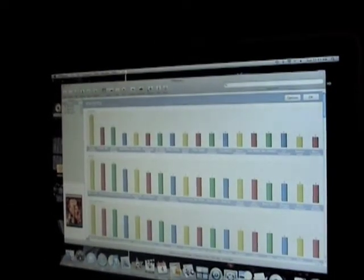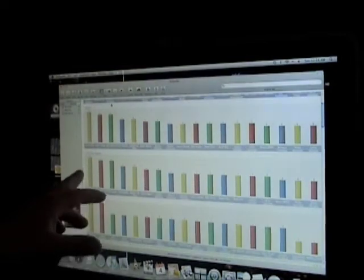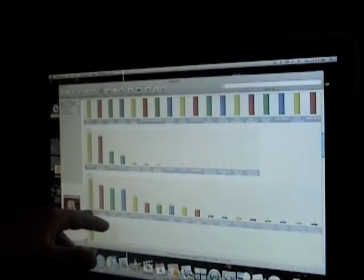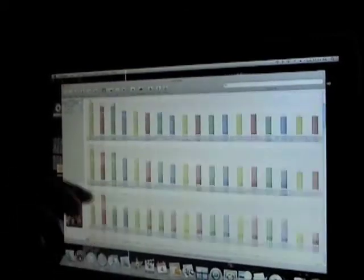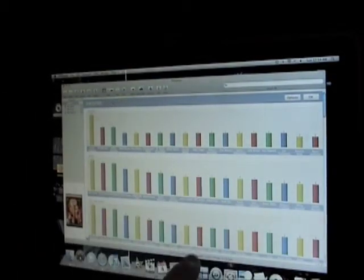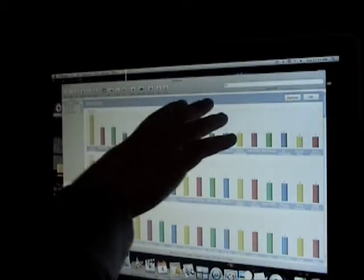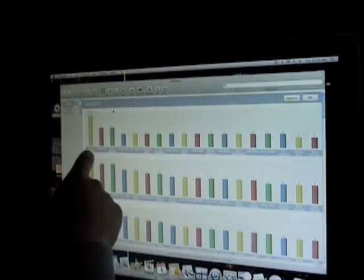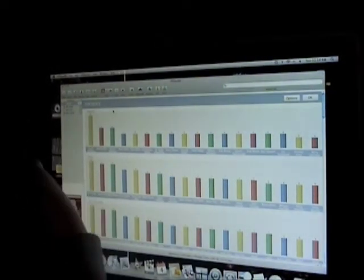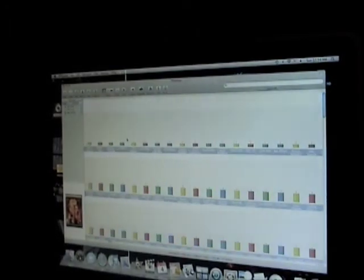This looks like a lot of stuff but it's actually very, very simple. Statistics covers everything: directors, actors, credits, writer, producer, genres, studio, region, my ratings, what it's rated, the theatrical release year, the DVD release year — all sorted with graphs and everything. When you put in a movie, sometimes it's not going to read with all the directors and actors, so sometimes you want to go on IMDB and put that in yourself to make sure everything is perfect. Obviously I'm a big Steven Spielberg fan — ten movies that I have are directed by Steven Spielberg, six by Michael Bay, six by Martin Scorsese. And it goes on and on.